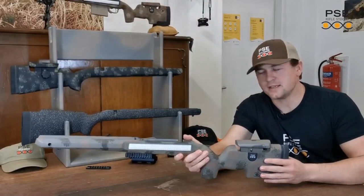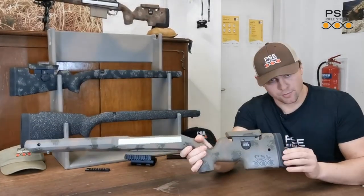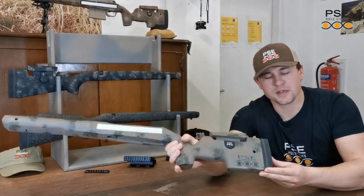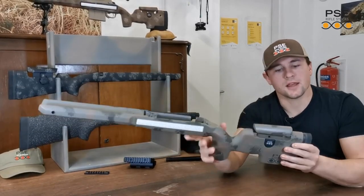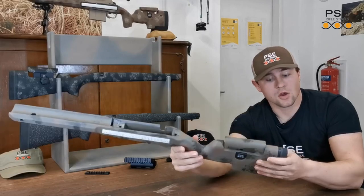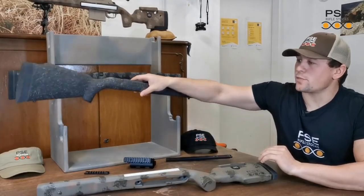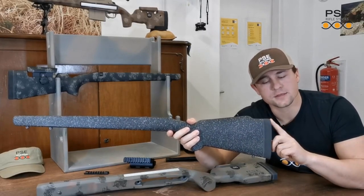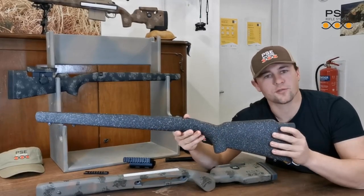Another nice feature of the PSE E-TAC and the PSE E-Lite stocks is the adjustable length of pull system. It's a spacer system — lightweight polyurethane spacers, hand cast and handmade by us. They also help with recoil absorption. It's very easy to simply remove the recoil pad using two M5 screws at the back, then insert, add or remove spacers as required. The Multi-Purpose stock doesn't have this feature, however it is available with two different recoil pads: one that yields 13.5 inches length of pull and another slightly longer one that yields 14 inches.